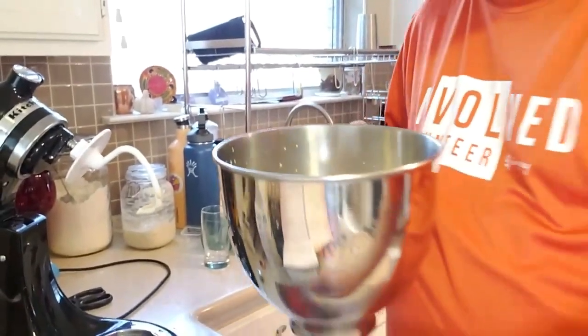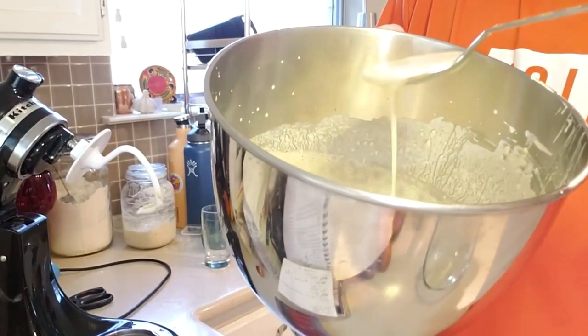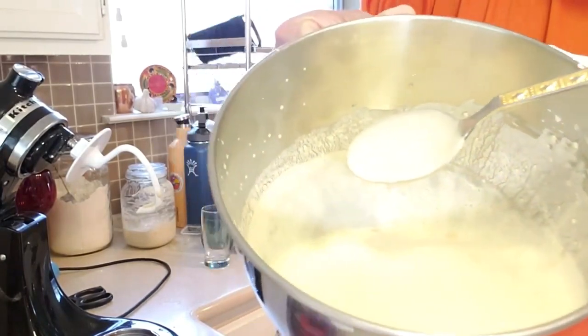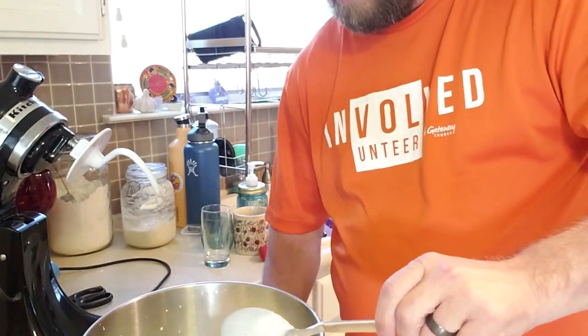It's been about an hour and a half, maybe two hours of letting this bloom. Let me show you what we got — it's nice and foamy, like a heavy cream consistency with a nice little foam to it. I'm going to go ahead and start mixing everything else.